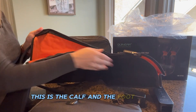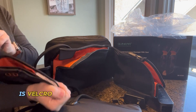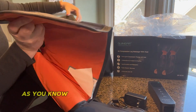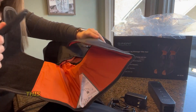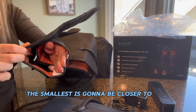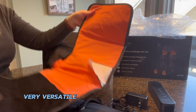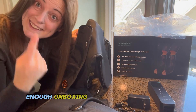This is the calf and foot portion, and here's the thigh portion. The thigh portion is Velcro and has a nice, generous size range — as you know, thighs can be lots of different sizes. This will accommodate a wide size range, from the largest all the way down to really little thighs, so it's very versatile in terms of circumference.